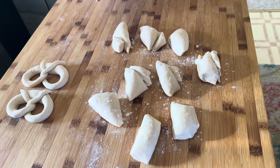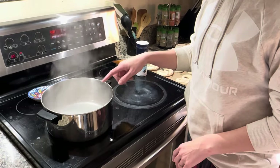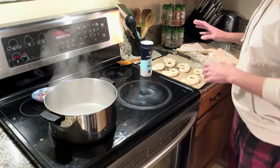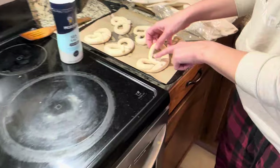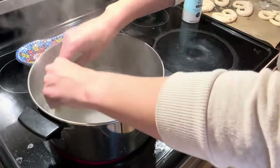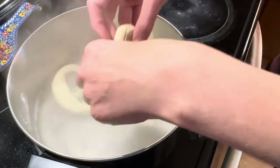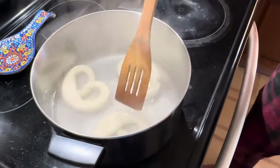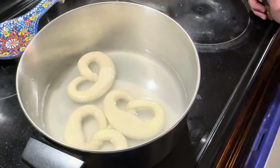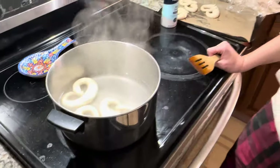We have boiling water - this is about a liter, which is about four cups of water, with 60 grams (close to a half cup) of baking soda. You can see it's already bubbling. We're going to take our pretzels - you can put two twirls in some instead of just one, that's okay. I always put them in upside down. I usually do four at a time, about 30 seconds on each side. The oven is preheating to 425°F - I always preheat the oven while I'm getting the water ready.